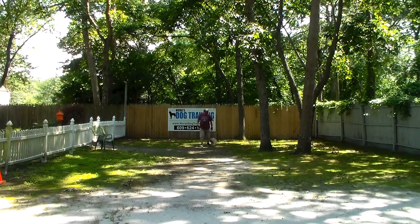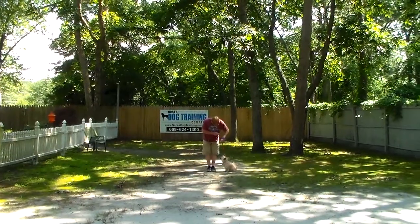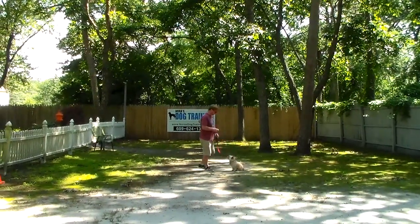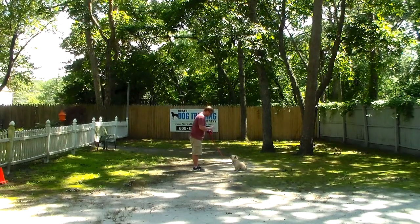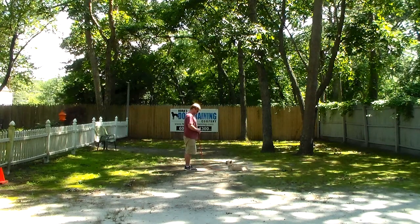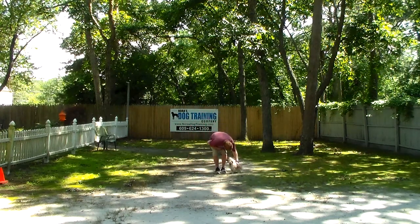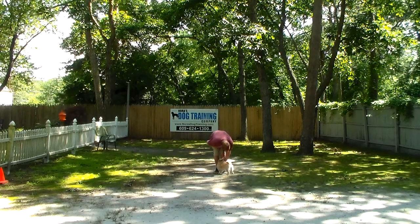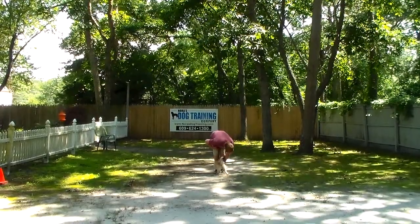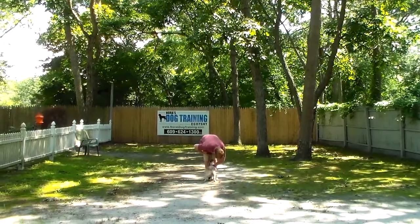The very last command we're going to demonstrate is the down from a distance. With the dog seated, you leave him in a sit stay, turn to face him — you don't have to go too terribly far away in the beginning, you're going to work up to that. You give him the down and the stay. And that is your down from a distance. We have now demonstrated all of Pete's formal on-leash obedience commands. He has done a hundred percent turnaround. Thank you for giving us the extra time to work with him. We've enjoyed having him, and we want to thank you for choosing Nora's Dog Training Company.